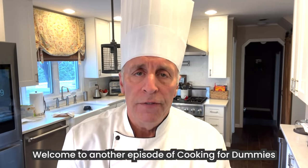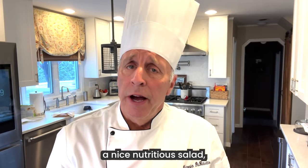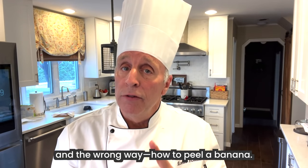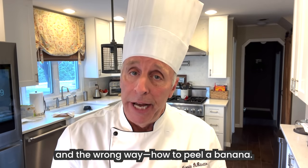Welcome to another episode of Cooking for Dummies with me, Chef Vic. Today I'm going to show you how to prepare a nice, nutritious salad, a nice, easy cake, and I'm going to show you the right way and the wrong way how to peel a banana.